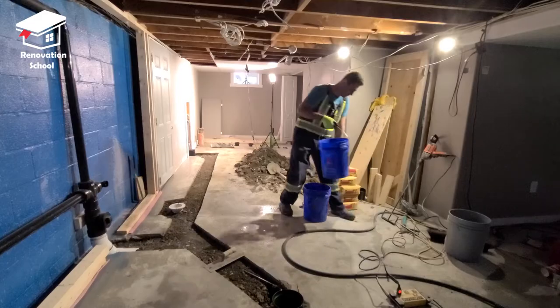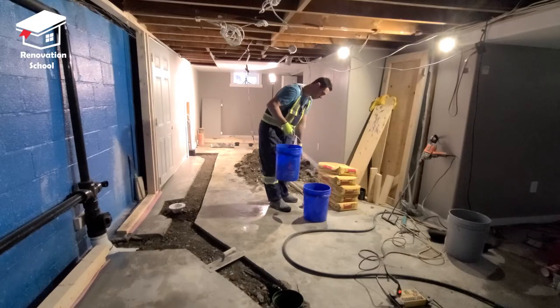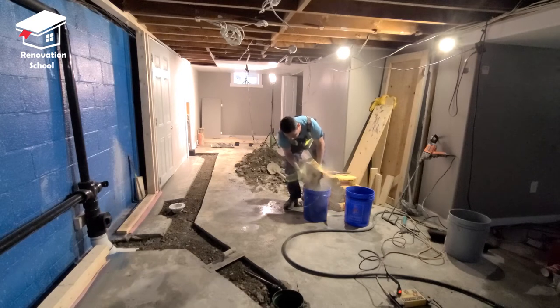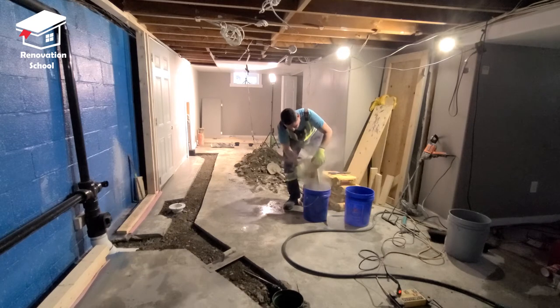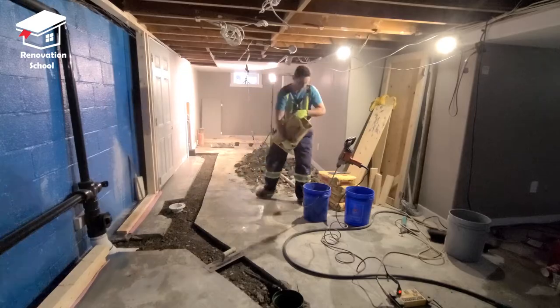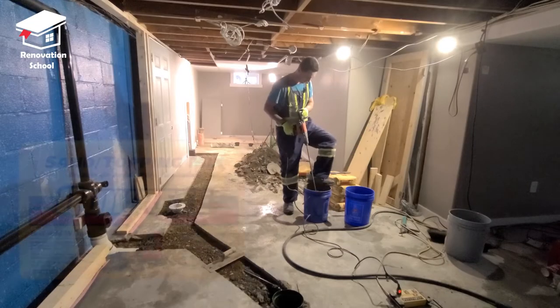Now it's time to mix the concrete. I have a bucket — about one third of it is filled with cold water — then I add about half a bag of sand-mix concrete and mix it using my mixing drill for about one to two minutes. Then I add the rest of the bag and mix for another two minutes.